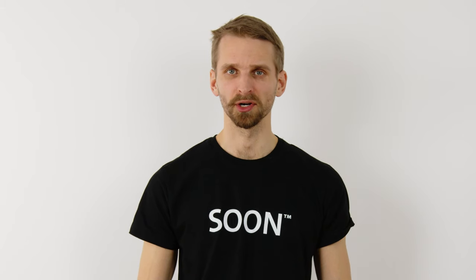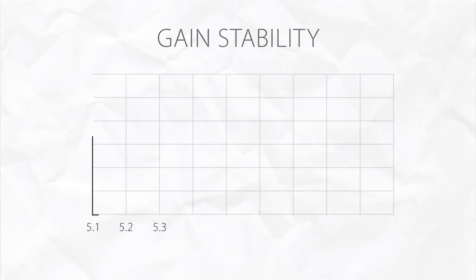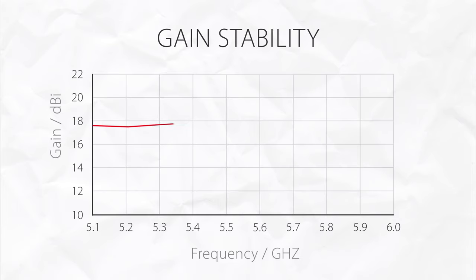The performance of the Starter Horn is truly stable with changing frequency. The maximum gain as well as the radiation pattern are stable over the whole 800 MHz bandwidth, providing reliable coverage and performance in both polarizations.